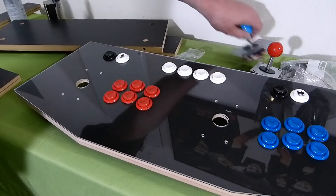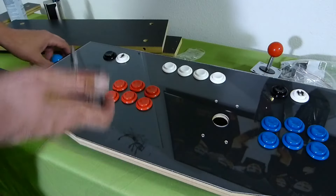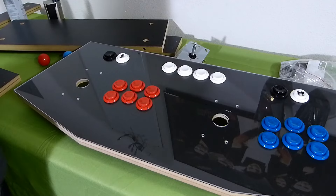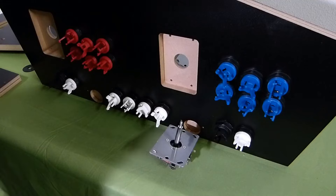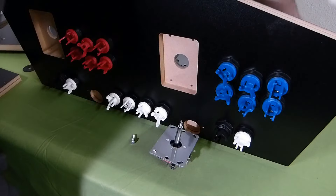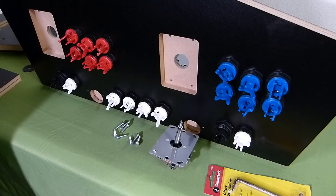So there we got all the buttons in. Now we're gonna work on getting the sticks put in. Take the ball tops off if they're already on there, get the little dust plate off. And there's your bag of goodies with all your screws and what not. These specific screws are for the sticks to be locked in place, which is really nice.